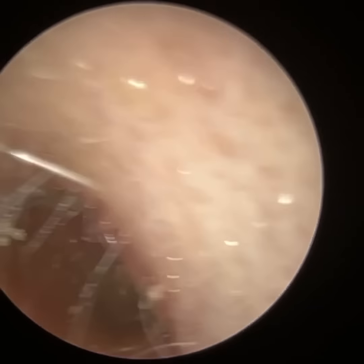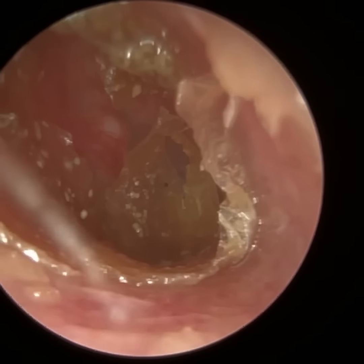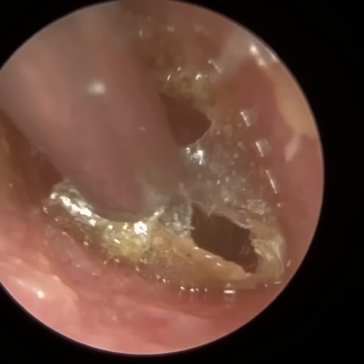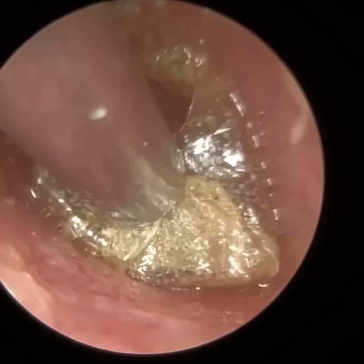Hi everyone, this is Neil Reiteter, consultant audiologist and director of ClearWax. Thank you for joining me in my latest video using the iClearScope Endoscope. This procedure is on a colleague of mine, Matthew Pearson, who's a fellow audiologist and is also known as the Wax Warrior.